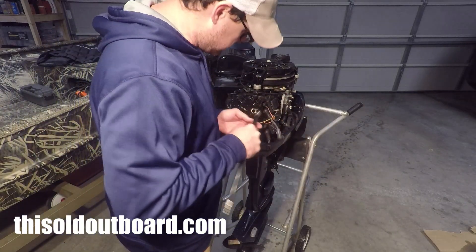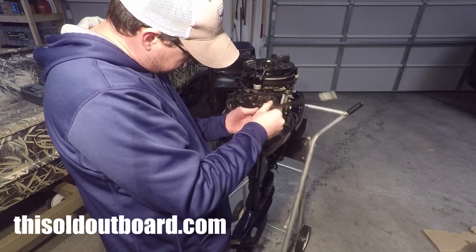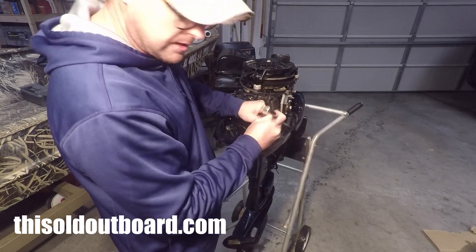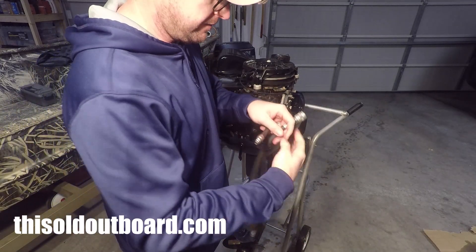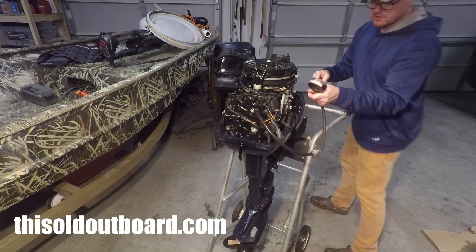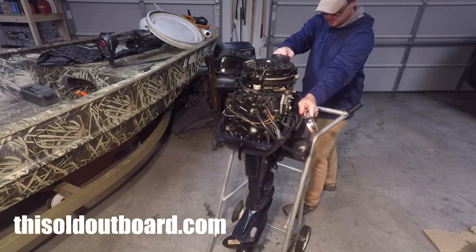Next, take your compression tester and make sure you don't cross-thread it — just run it in there hand tight. Take your other end and connect it. You're going to want to give it about four or five good pulls.